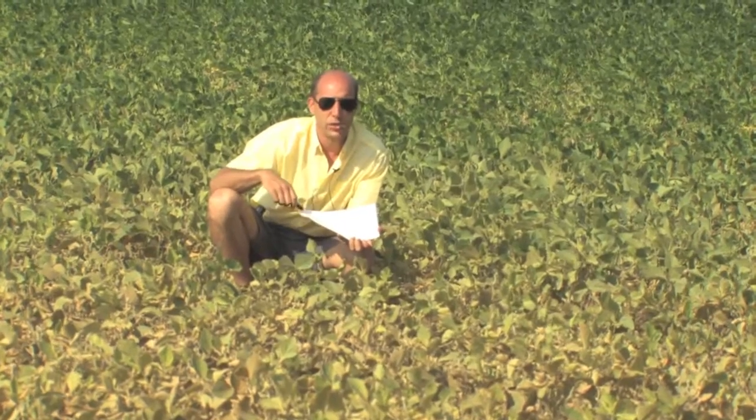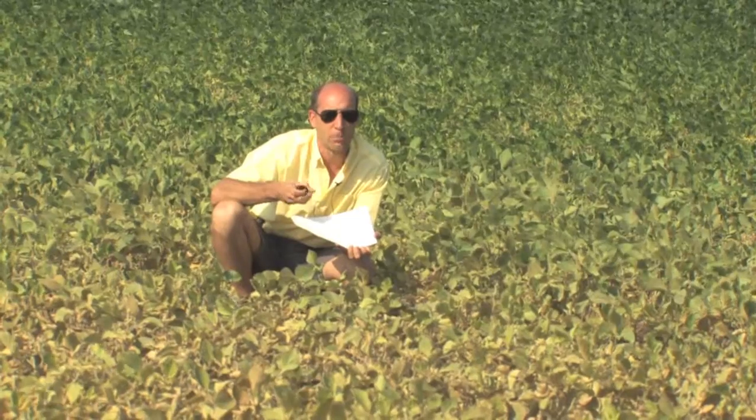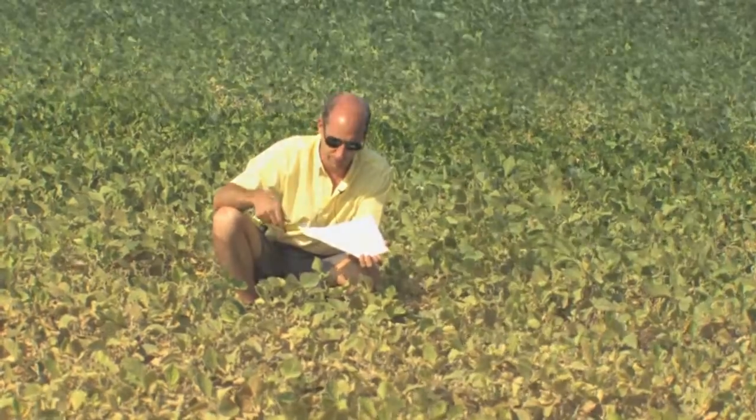If you happen to have a hand lens, you can easily confirm that they're mites just by zooming in on some of them, and you'll see the characteristic two dark spots on the abdomen. The rest of the mite is usually an orangey-yellow color.